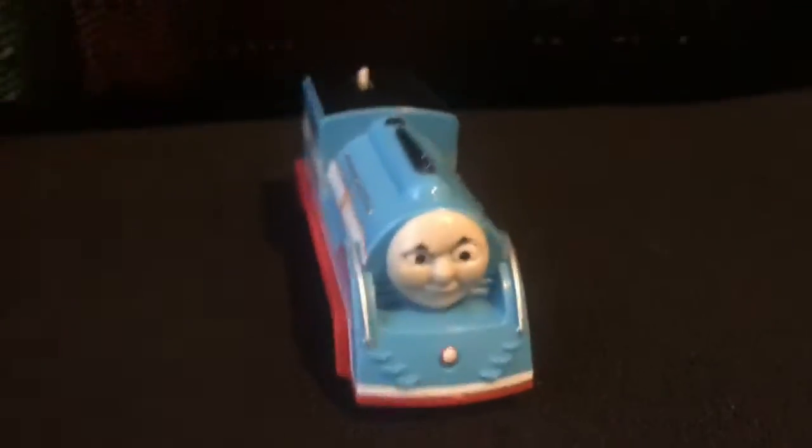Welcome to That Tank Engine. Today I'm going to review a mystery game that I'm going to show you.